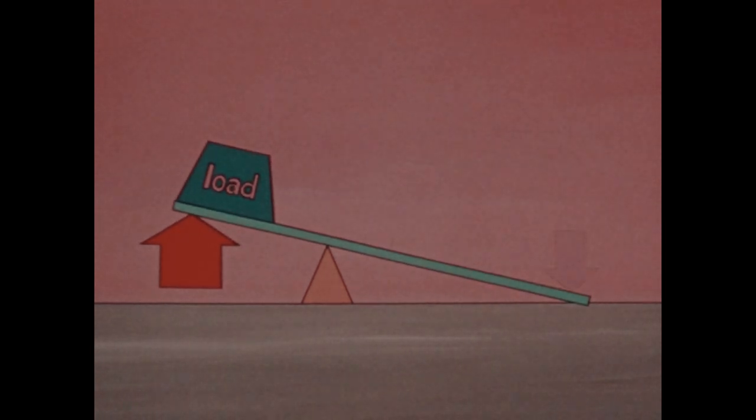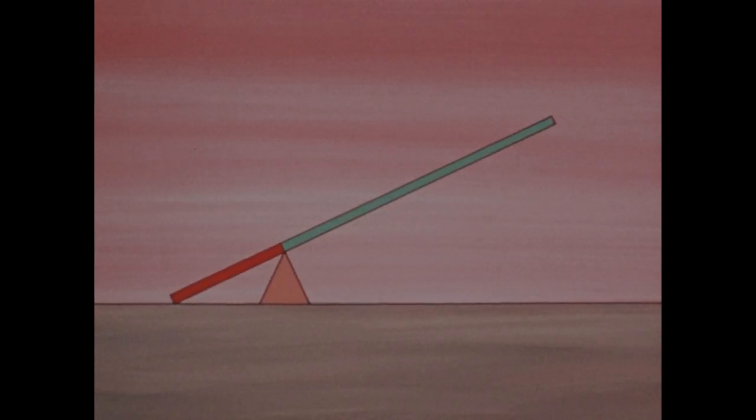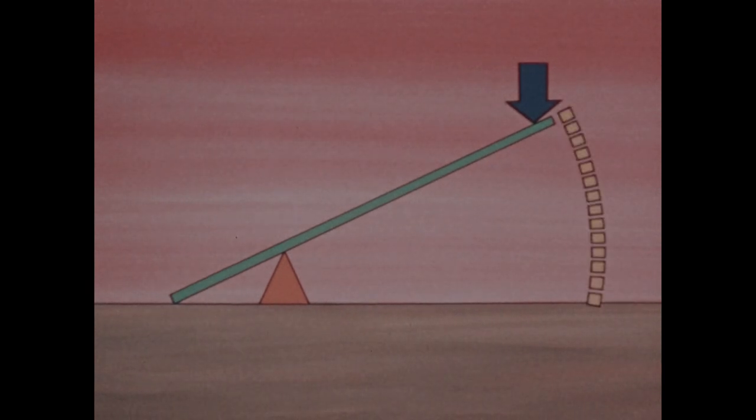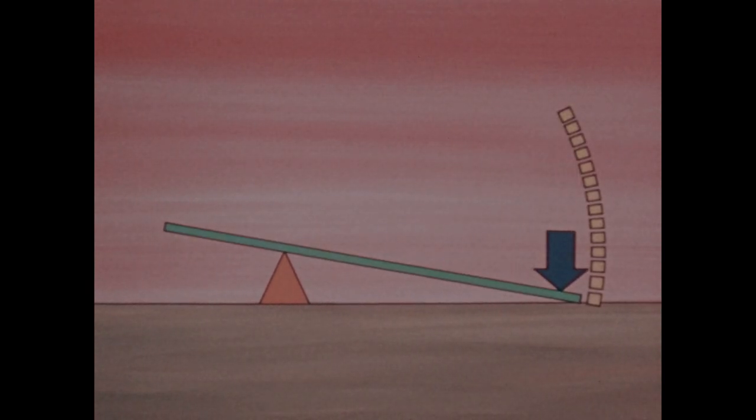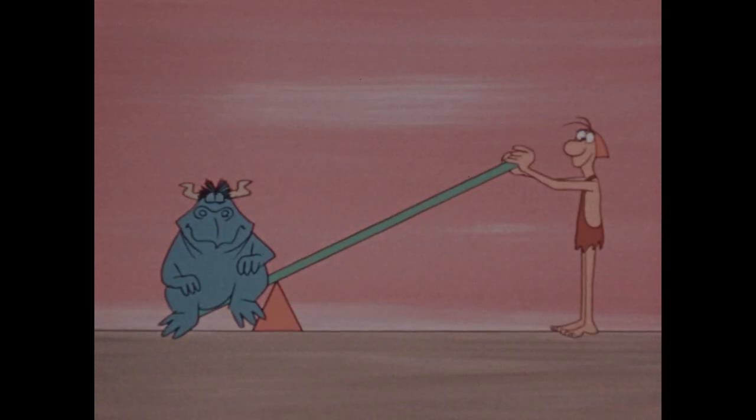If you move the fulcrum, you trade increased distance at one end of the lever to get increased force at the other end. If you move the fulcrum even further, the load arm is even shorter. You move your force a still greater distance, but the lever applies a still greater force. So you can lift even heavier things.